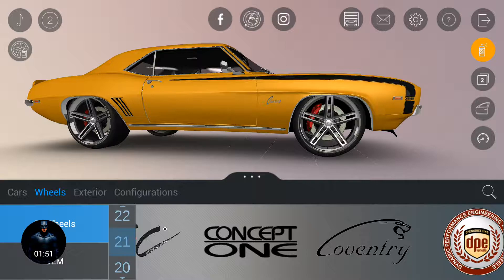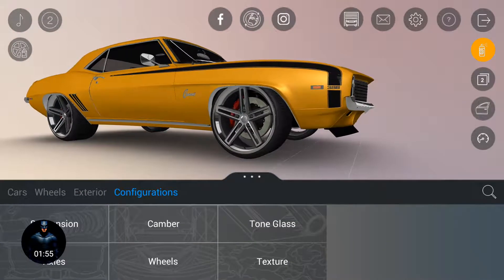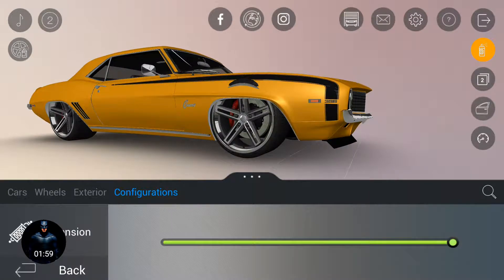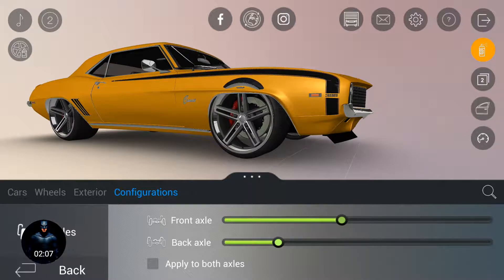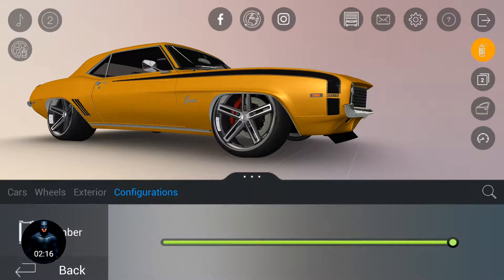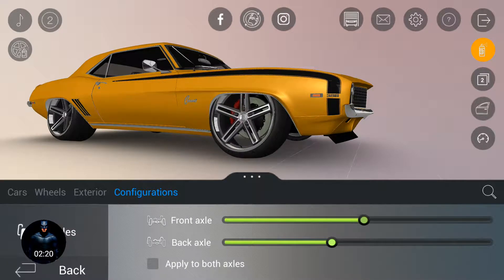And the exterior configuration — let's change the suspension of this car, and the rear axle, and the camber. And then let's try out the axle.